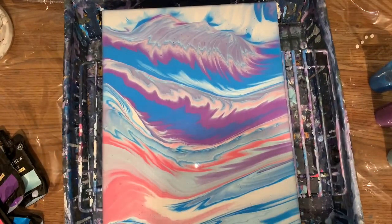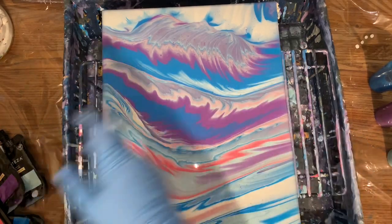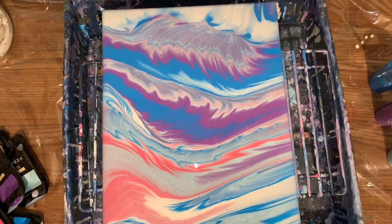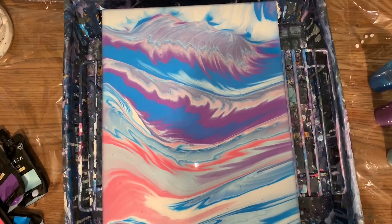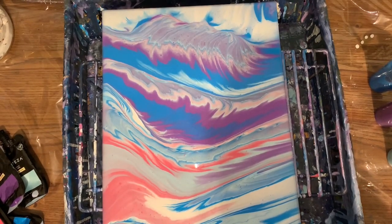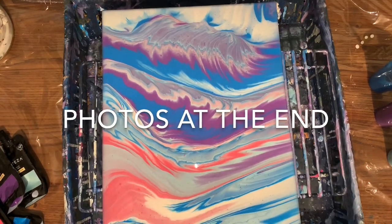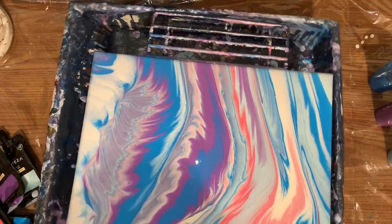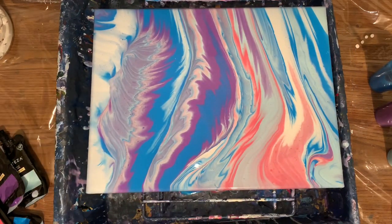That first one I was just not even going to put in there because I didn't like it. It was a ribbon pour, just back and forth, and I did it in too thin strips — very thin — so it just looks stripey. This has got so much coolness going on. Okay, all righty then everybody, have a good one. Thank you for watching. I'll catch you guys later.